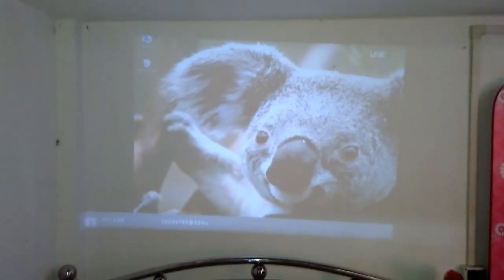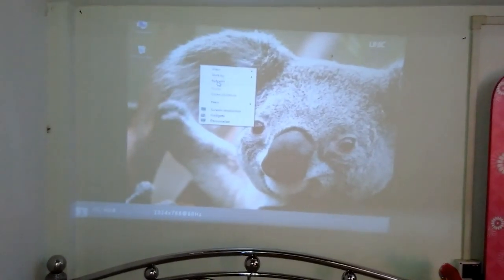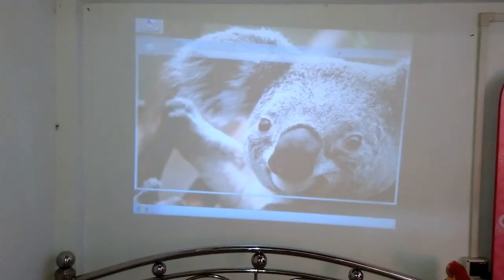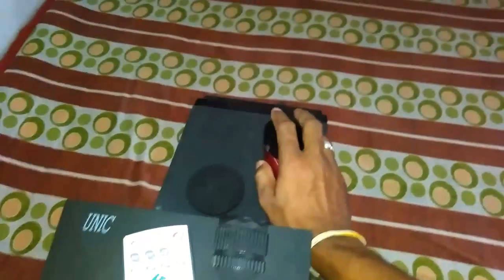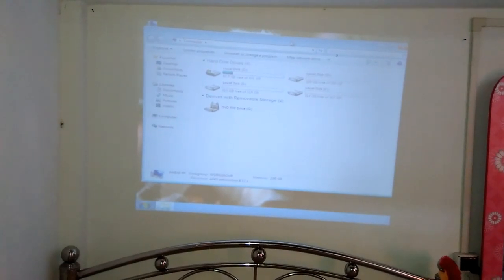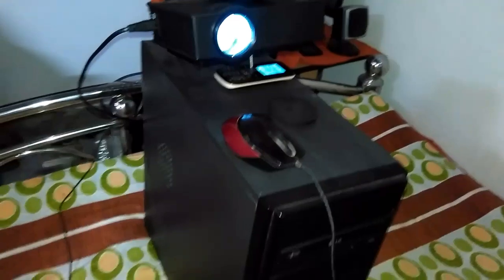Here you can see your PC screen, your computer screen. I will show a little bit demo — this is your computer. I will show the mouse. This is a very simple process, not too hard. I will show you the front side of the settings.